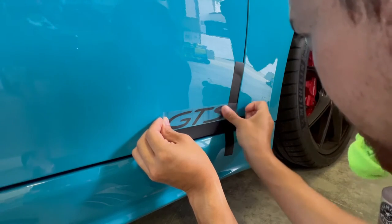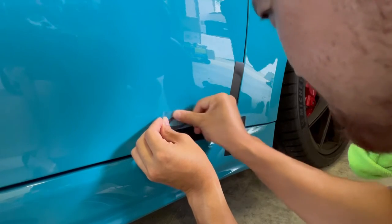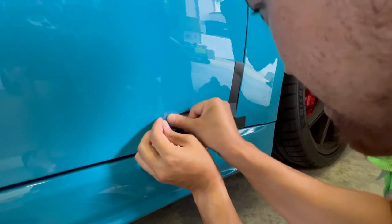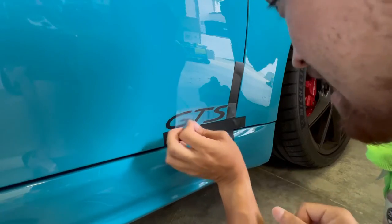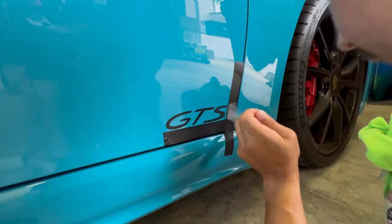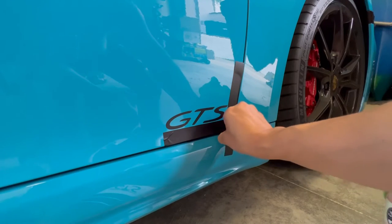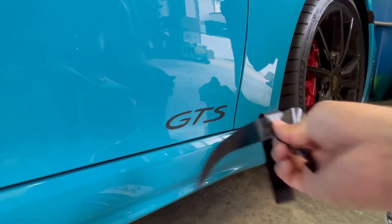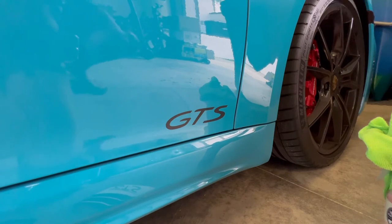Once that looks all good, you could use a squeegee to push it down, but it's pretty simple so I'm just going to use my fingers here. No heat — dry install. Pull that guy off, and now I'm going to repeat it for the other side and then I'll show you both sides.